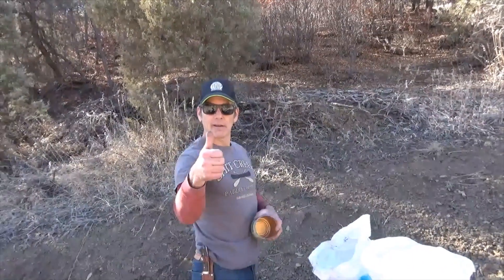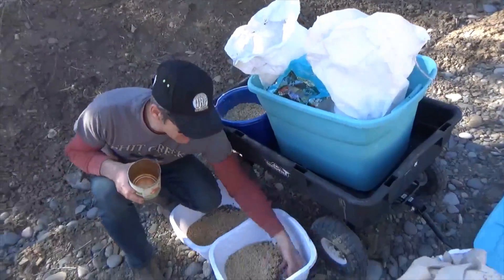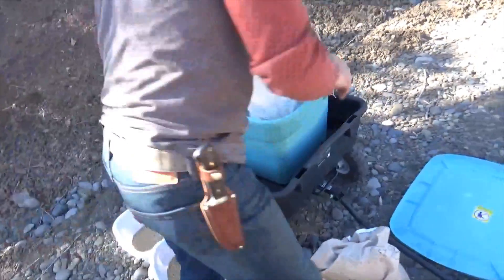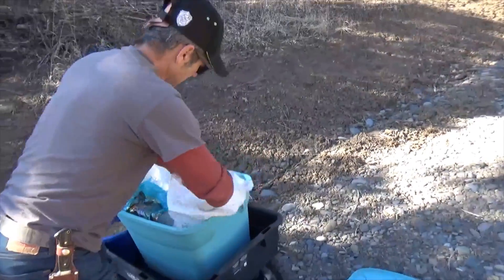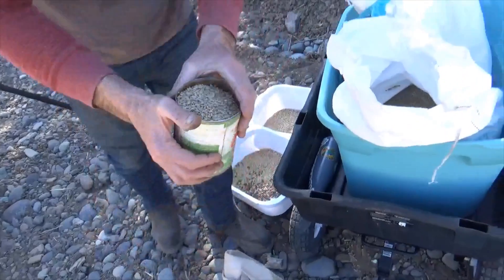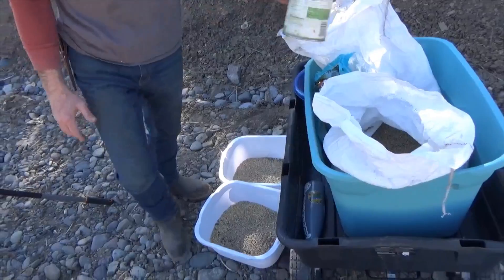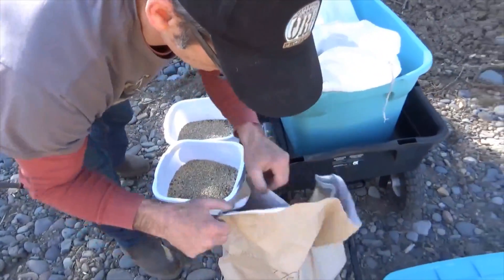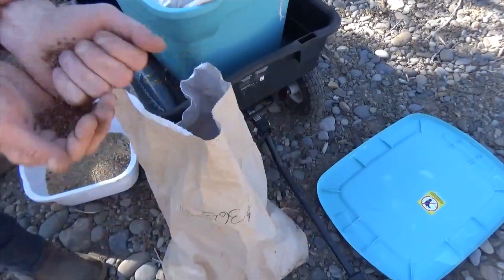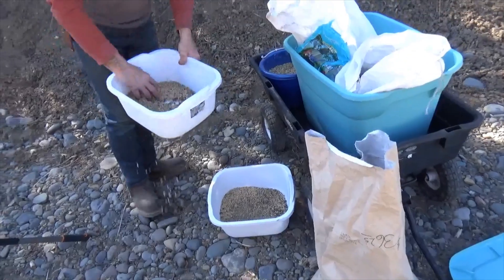We're back with the package. So what I've put in here so far is peas and oats. For the first batch, we're also gonna add some of this wild barley. So we've got oats, barley, and peas — that's our mix. And I'm even just gonna throw in a little bit of this black seed, just as an experiment.